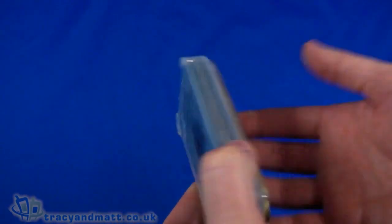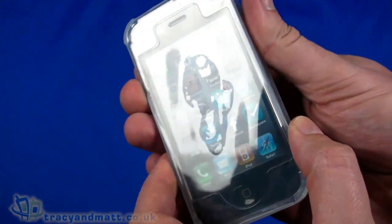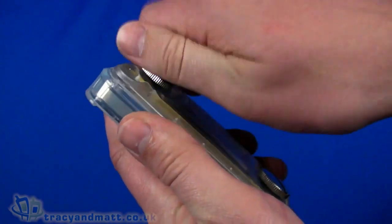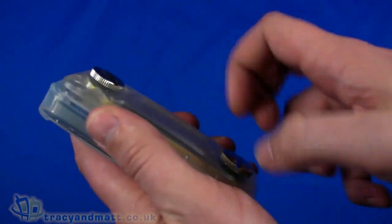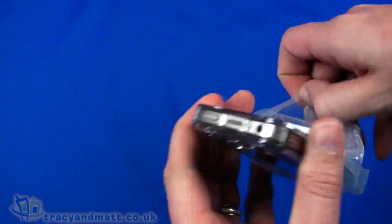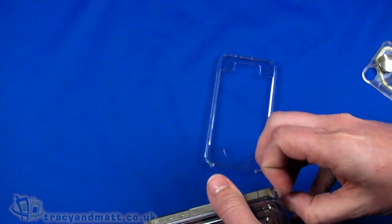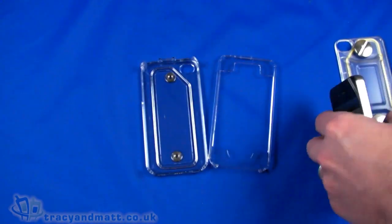I'll actually try it in water and give you the results — I don't have any water to show you right now. We'll see how the photos come out. Just taking everything apart again to remove the iPhone: unscrewing the back top and bottom, reversing the process, taking the cover off, and pulling the iPhone out. It's a tight fit, which is a good thing. So basically four parts in total.